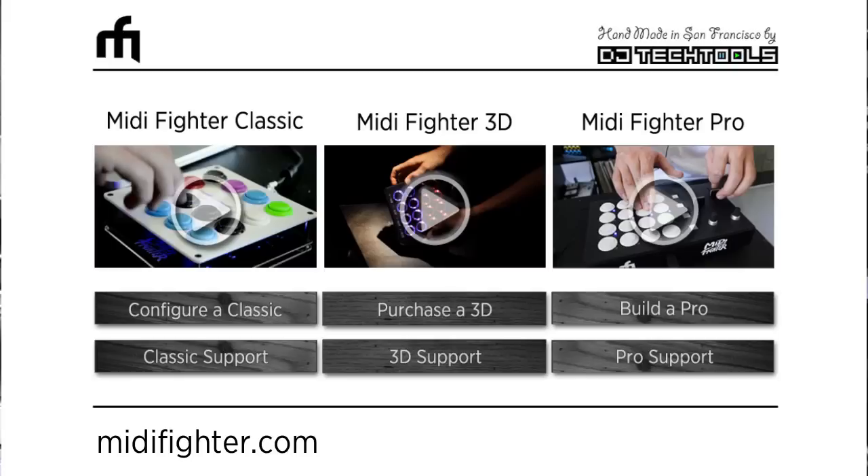One thing you definitely need to know about is the MIDI Fighter Utility. This software is going to allow you to update your controller, change its settings, and customize how the buttons look. To get it, go to midifighter.com, click underneath 3D on the support and downloads link.